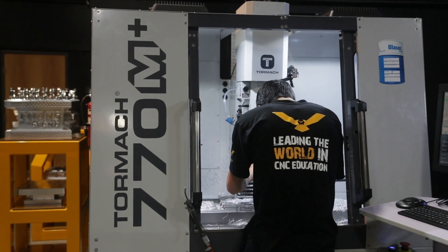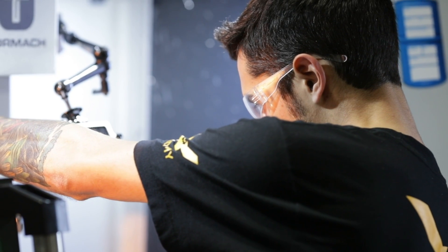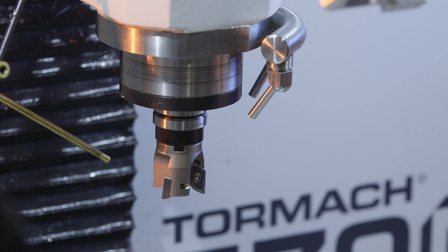This machine makes it super easy. This is where we're really going to highlight the setup time getting cut down. Now we're going to bring it down for the X0, Y0, set our numbers. I did my tool heights outside of the machine with a granite block and a height gauge. Now that those are all set and ready, we're good to go.